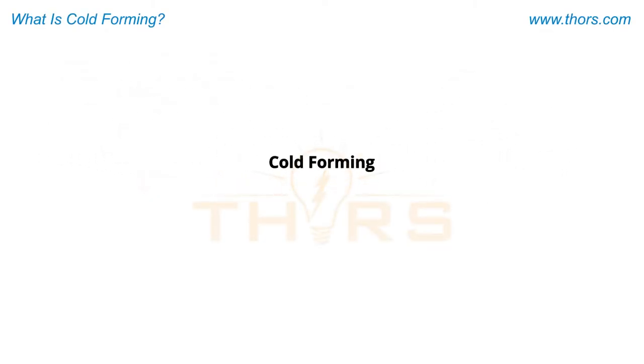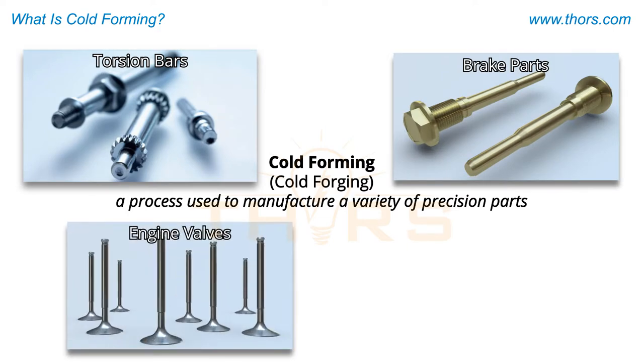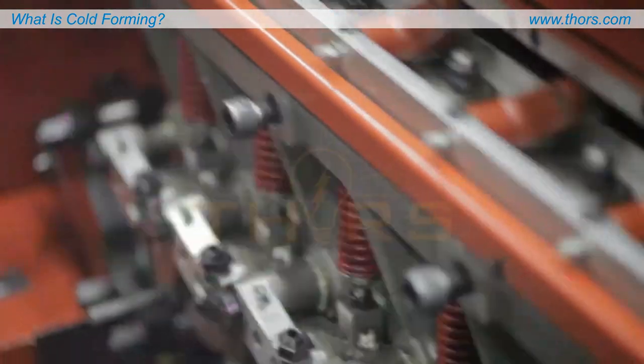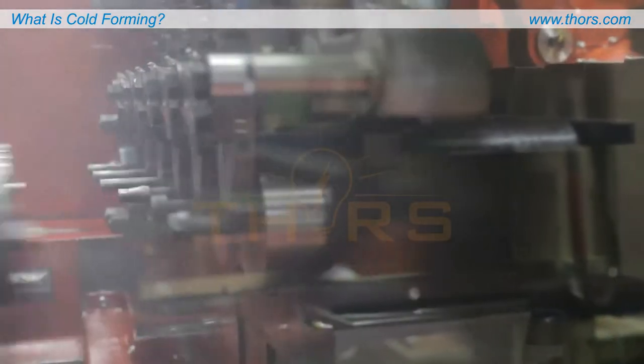Cold forming, also referred to as cold forging, is a process used to manufacture a variety of precision parts, such as torsion bars, brake parts, engine valves, and fasteners. The process utilizes high speed and pressure to permanently reshape and accurately deform metal at room temperature.